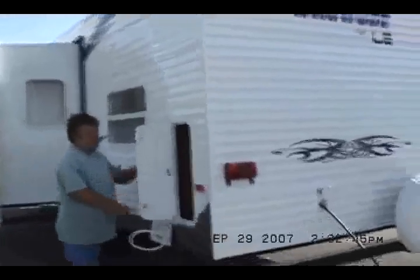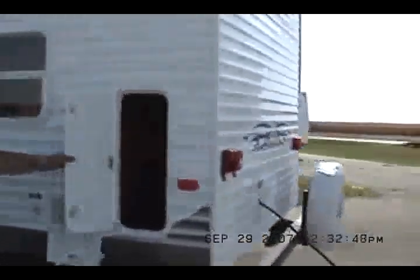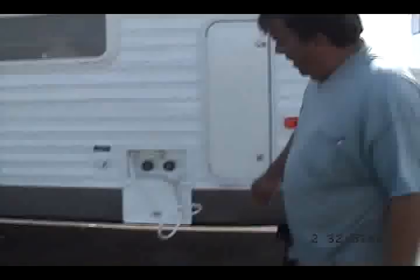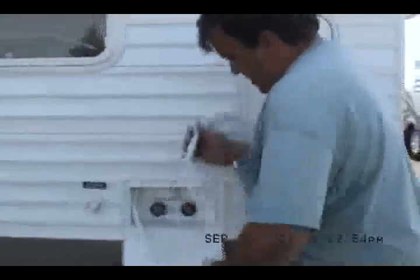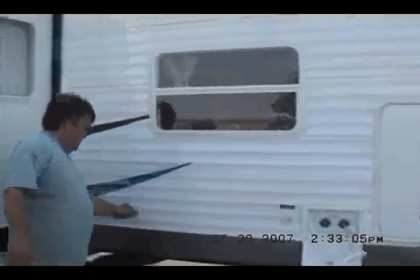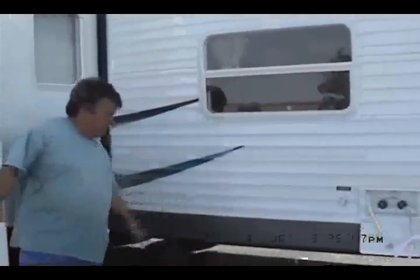It's got more storage here — good spot for firewood or whatever. Outside shower. I think I'll turn it on and take a shower. Not. City water connection, park cable, and sewage connection is down there.